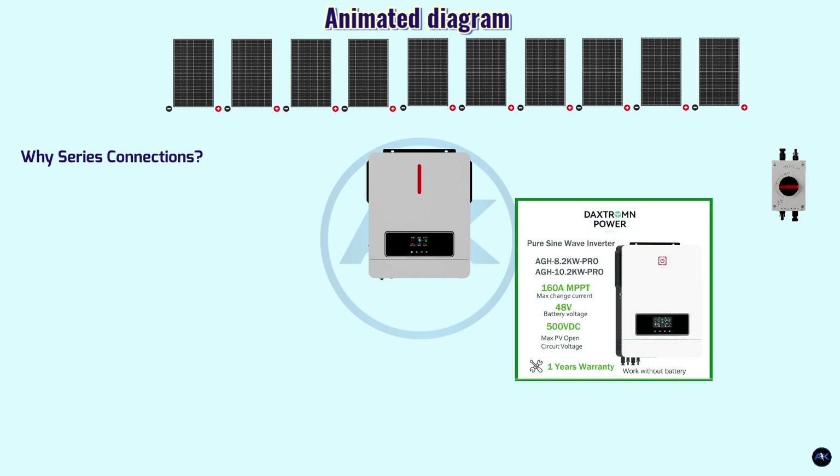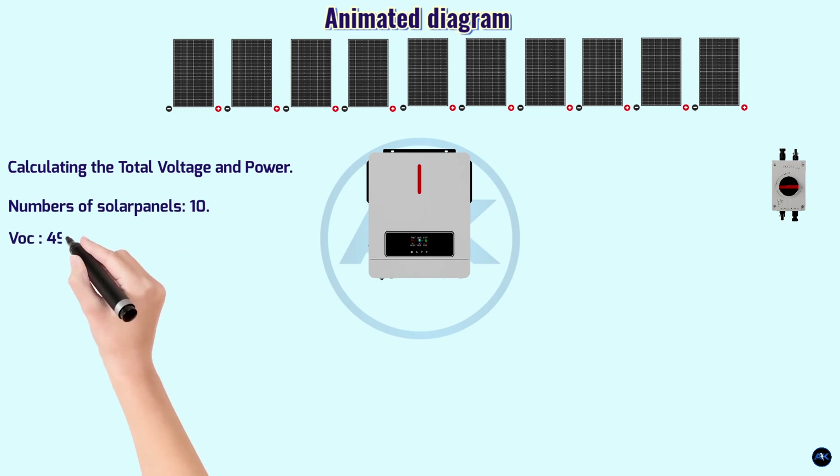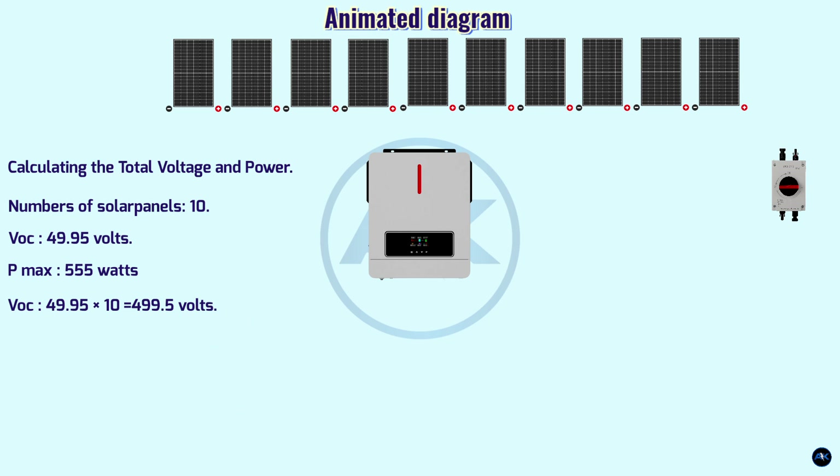By connecting panels in series, the total voltage output is increased to meet the input voltage requirements of the inverter. Calculating total voltage and power: we have 10 solar panels each with Voc of 49.95 volts and maximum power of 555 watts. Total Voc: 49.95 volts × 10 panels = 499.5 volts. Total power: 555 watts × 10 panels = 5,550 watts.